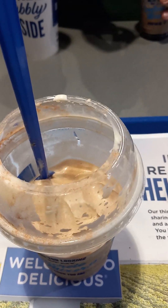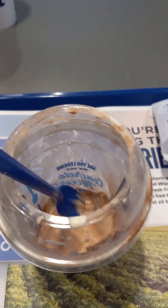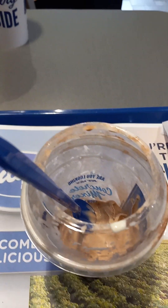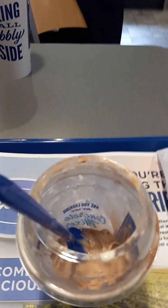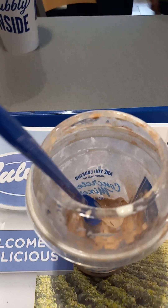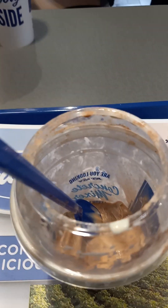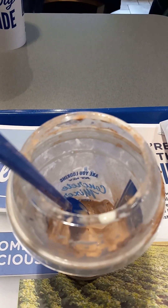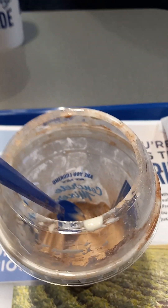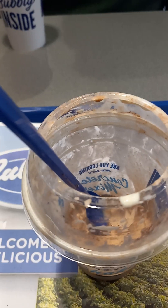Back at Culver's — the frozen cocoa concrete mixer is very delicious. I love it so much, maybe even better than the fall ones, like the pumpkin spice or the salted caramel, whatever the fall one was. This is much better than the fall one overall. I'm giving the frozen cocoa concrete mixer from Culver's a nine out of ten.